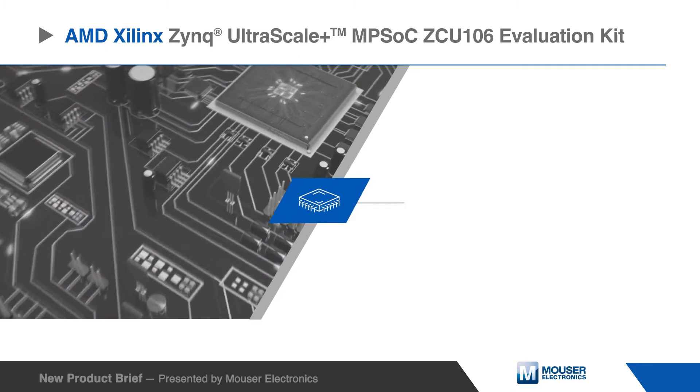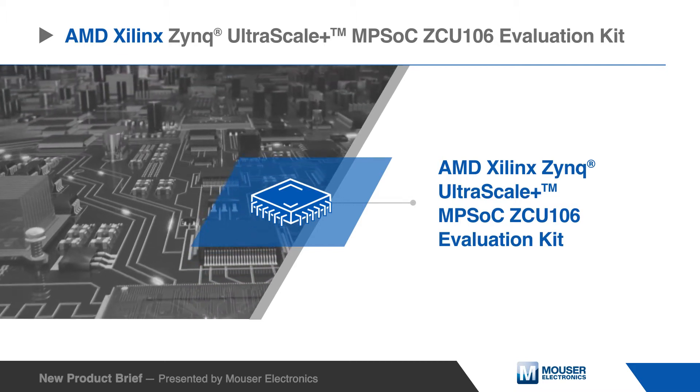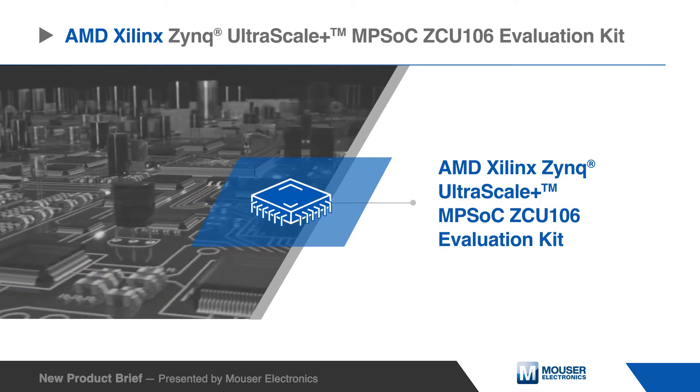The AMD Xilinx Zynq UltraScale+ MPSoC ZCU106 Evaluation Kit is designed for video conferencing, surveillance, advanced driver-assisted systems, as well as streaming and encoding applications.